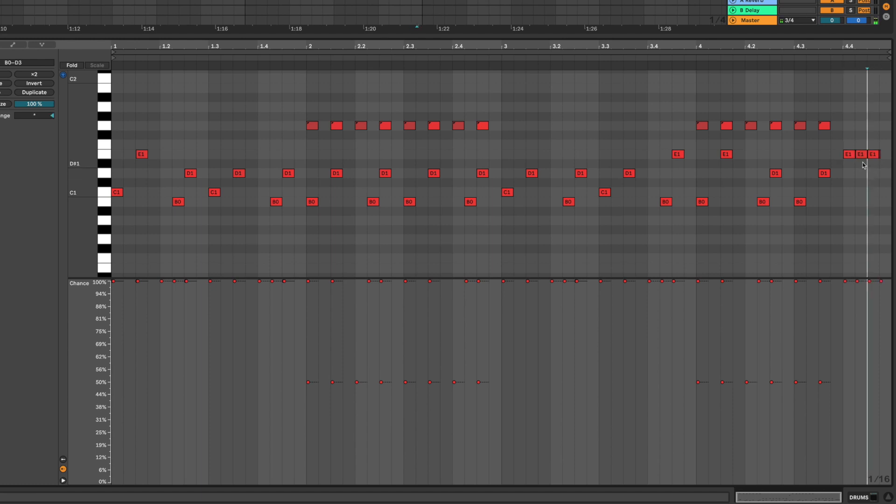Every time the playhead goes through the loop, different toms are played, which is really cool. Let me do the same thing to the little fill here at the end. The first note I want to play every time, but the last ones — let's make them 50% as well. Every time it goes through the fill, it's different. That's exactly how a drummer would play that song — maybe he got a little tired doing the toms and played them wobbly, or maybe he forgot how he did the fill, so every time he does something different. It's really cool that you can add this so quickly in Ableton Live 11.